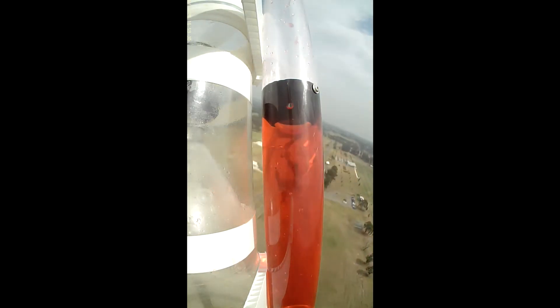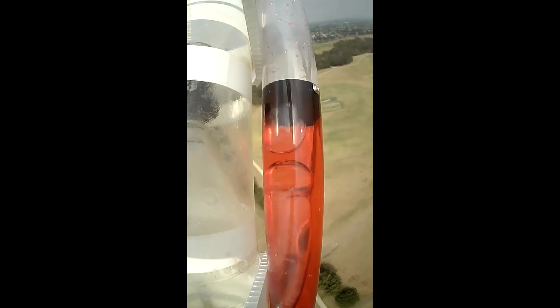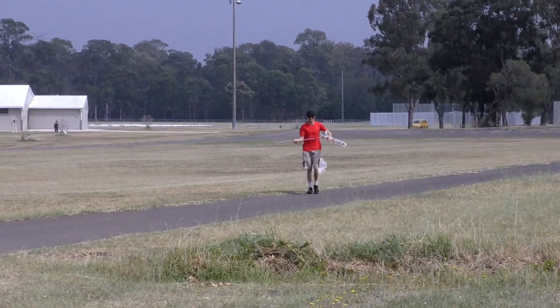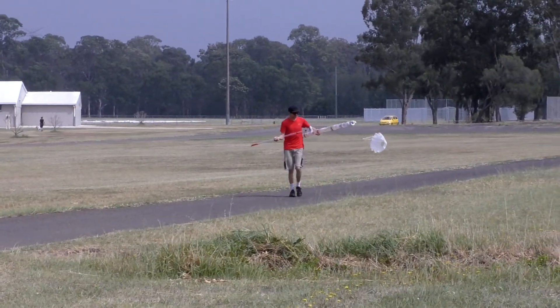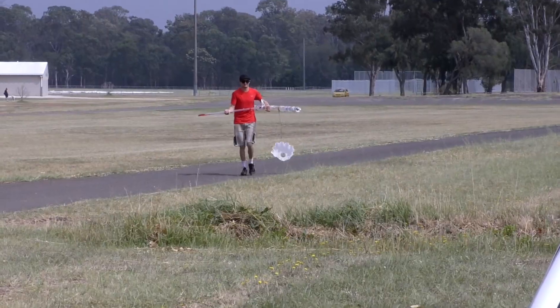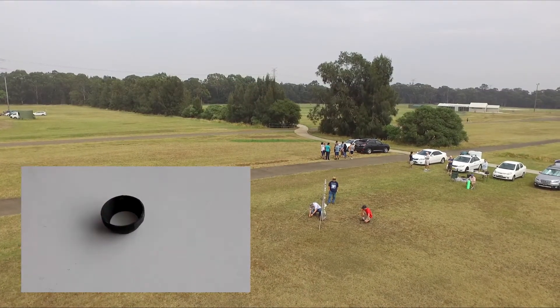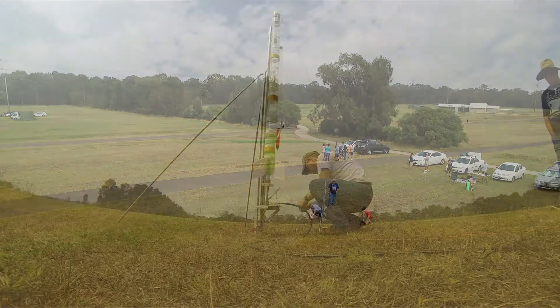So a baffle is quite effective at stopping the water moving up — but for efficiency, how large can we make this hole? For the next flight we tried a baffle with a hole that was about 45% of the cross-sectional area.